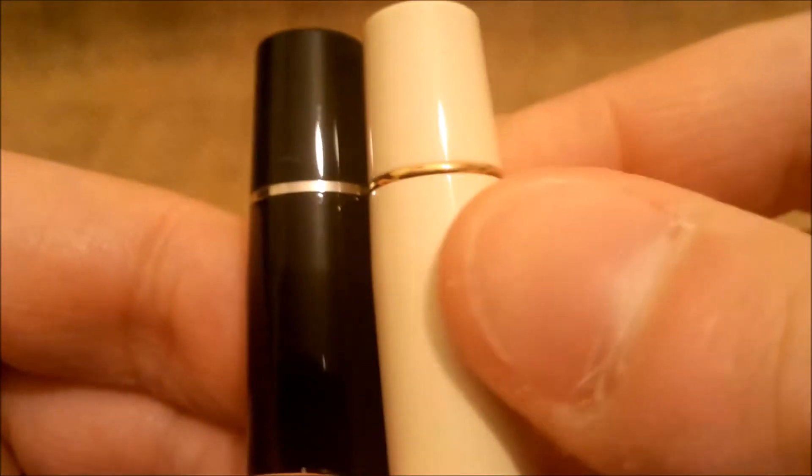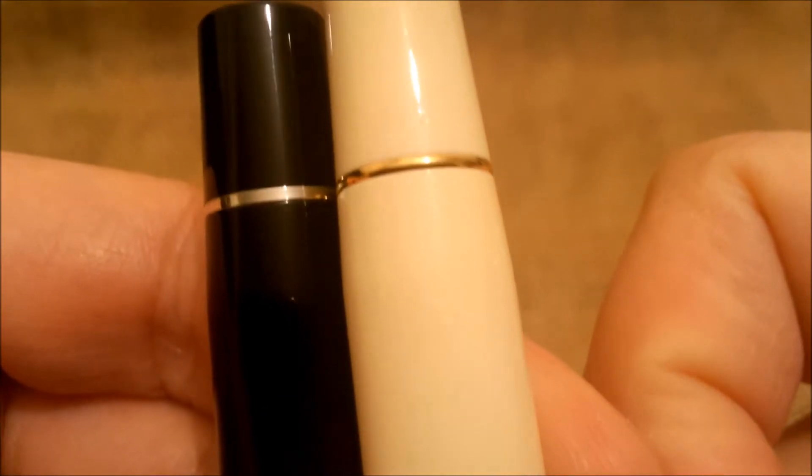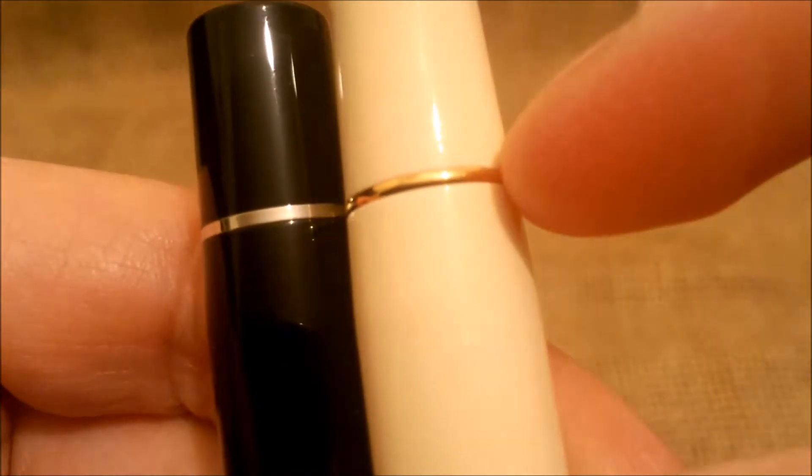The older one — I don't know if you can see with the light — has the date code engraved there. This newer one does not.